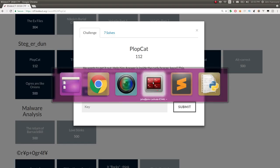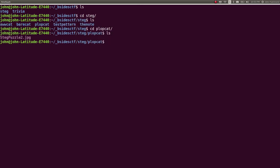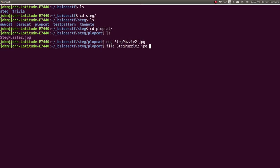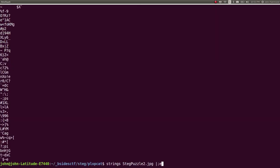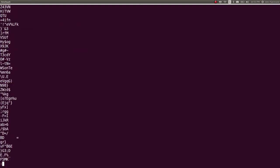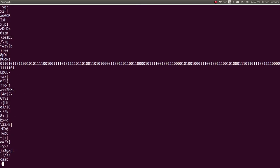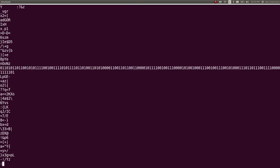I have this already downloaded. Plopcat is the one that we're working on. I've got this all set up here, so let's see what we're working with. This is Plopcat — just a regular JPEG image. I'm going to run strings on this through less so I can see everything, then page down a bit to be thorough. And there we go — I find this giant binary string here.